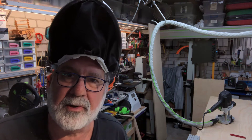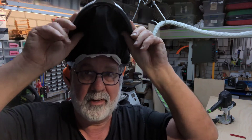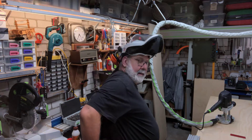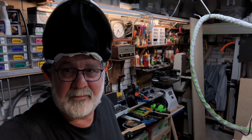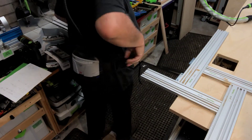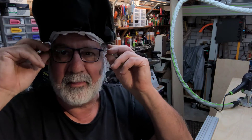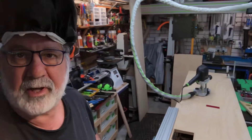All right guys, I suppose you do want to see how it's routed. I don't like to breathe the dust, so I've got on the 3M battery pack here which is breathing fresh air into my mask. I can keep my glasses on and I've got earphones built in.